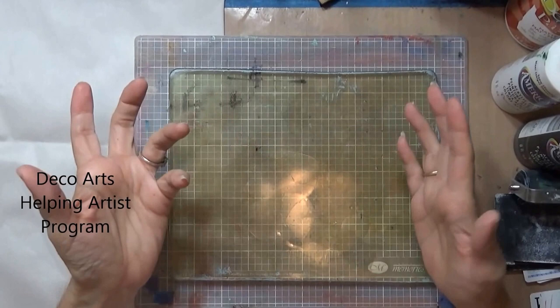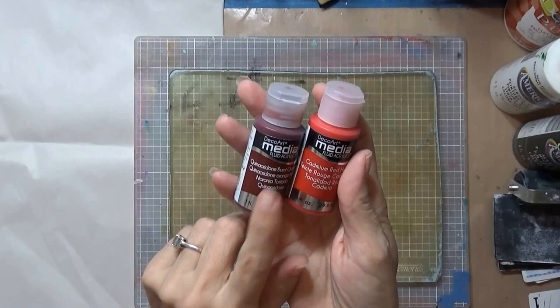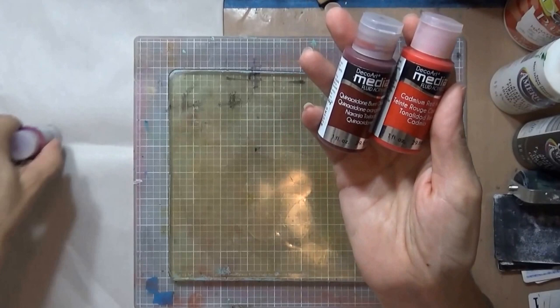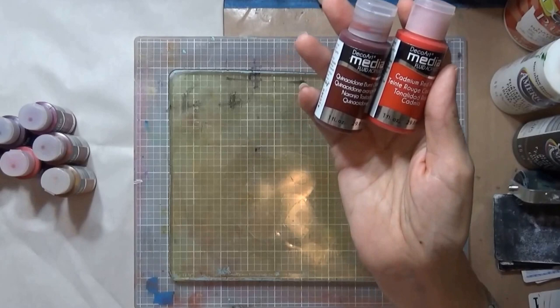Recently I was accepted into the DecoArts Helping Artist Program and I got my order. I didn't get a complete order, but I got some of the DecoArt Media Fluid Acrylics which I've really been wanting to try. The colors I got were all in the reds and the yellows.